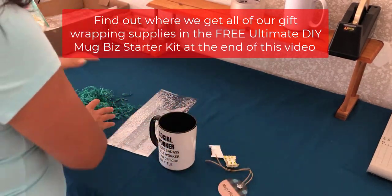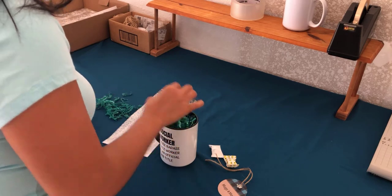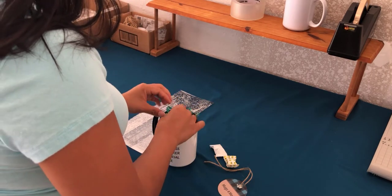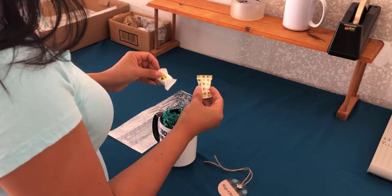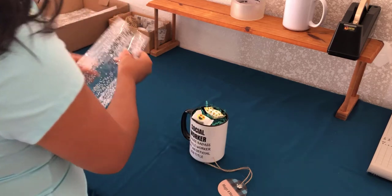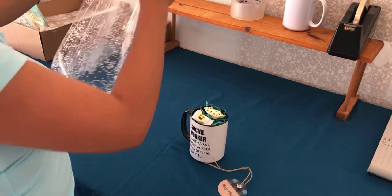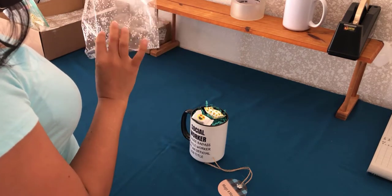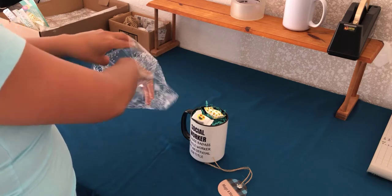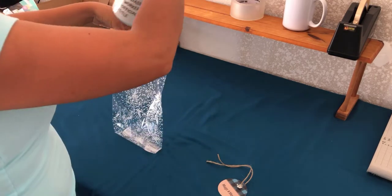So what I do is I put the crinkle paper inside the mug, and then I put my emoji mint — make sure it's facing up — and then I open up my bag. On the bag there's one side that has a line and then one side that doesn't. So make sure the mug with the wording or the image is facing the side that doesn't, so that your customer can see the mug nicely.